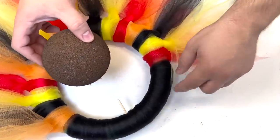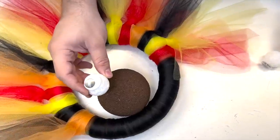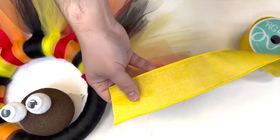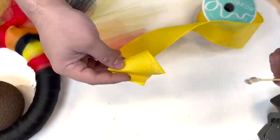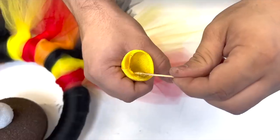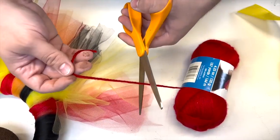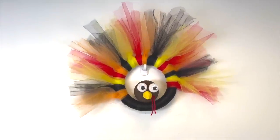I glued two toothpicks into the base, take the styrofoam head, and poke it right inside. We have our cute little eyeballs and we're just going to poke them in. I'm taking yellow ribbon, cutting off a little section, and rolling it up into a cone for the beak, putting a toothpick with hot glue and waiting for it to dry, then applying hot glue and placing them. I cut off a little bit of red yarn to simulate the wattle and place it on. And here's how our tulle turkey turned out.